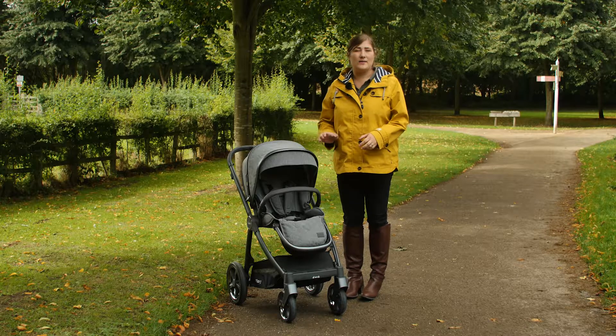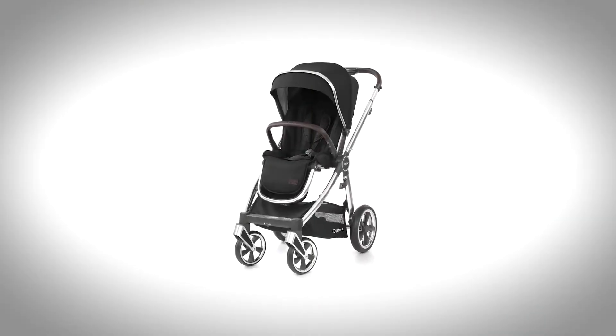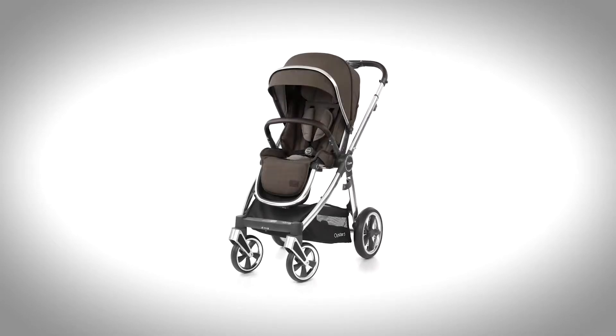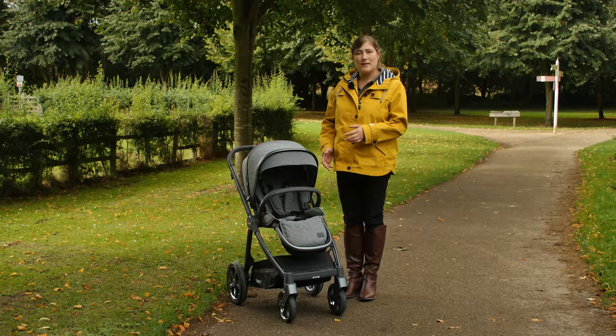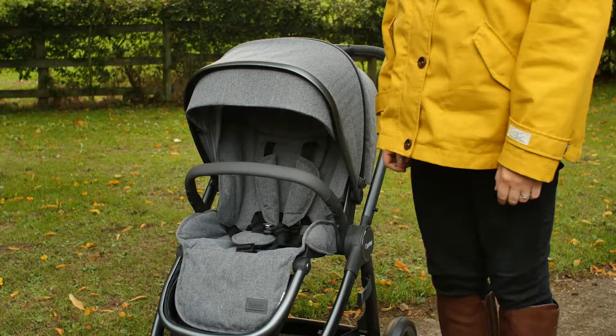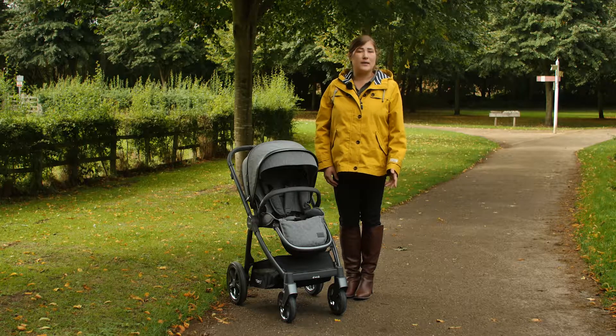When your baby's over nine kilos in weight and able to sit up, you'll move on to the luxurious seat unit. The herringbone fabrics are just lovely and there are so many brand new on-trend colours to choose from. The height and width of the seat are brilliant, leaving plenty of room for the tallest of toddlers. The Oyster 3 is suitable for use up to 20 kilos, compared to most strollers which are tested to 15 kilos.